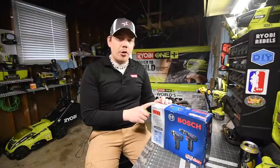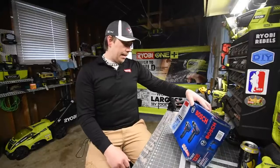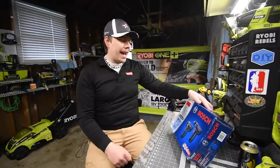I think this is on sale for $130 at Lowe's. It doesn't say brushless on them, so I'm going to assume they're brush tools. The model number for the kit is CLPK22-120.